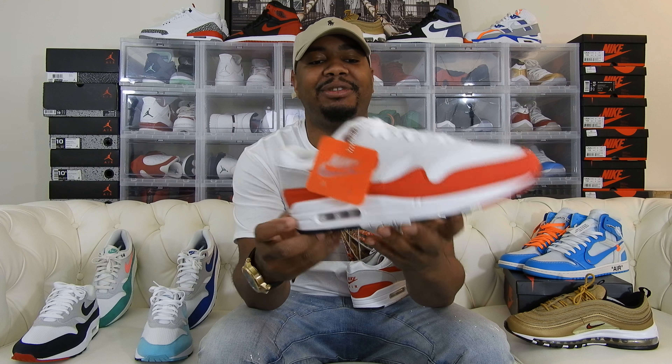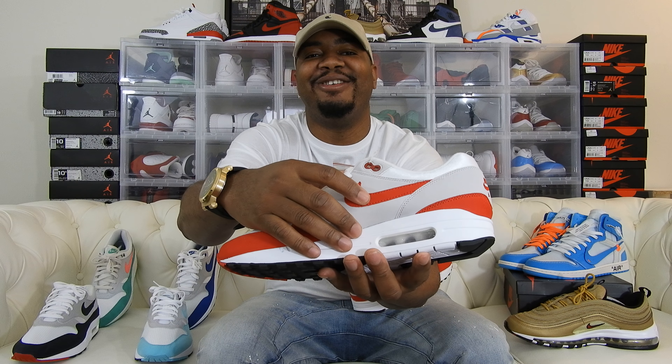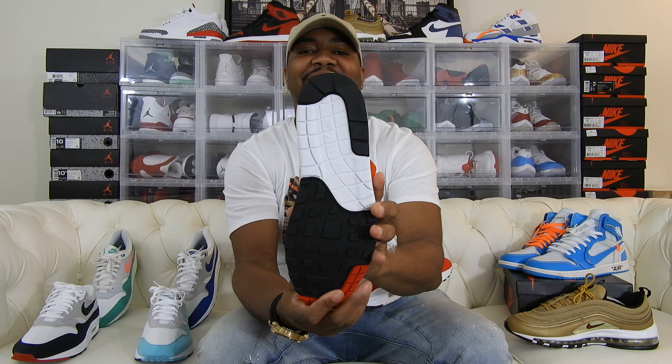I know you guys have seen this a million times so I won't go into too much detail. Got that nice suede down here on the anniversary pair, got that white mesh right here, you have that Nike Air on the tongue right here. On this side you have that suede on the check as well. Inside the shoe you have that red sole right there.